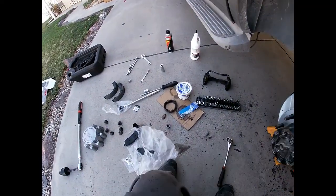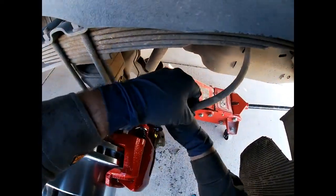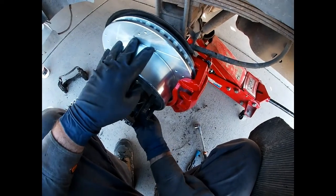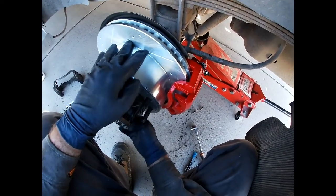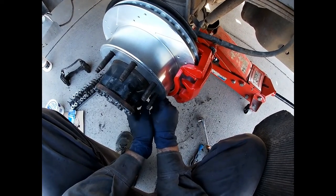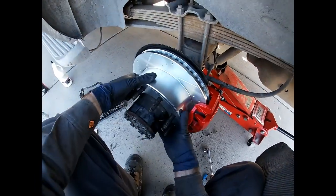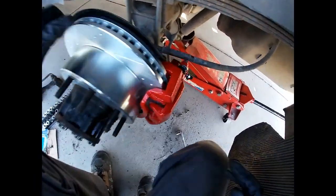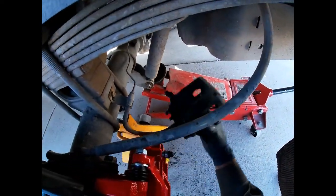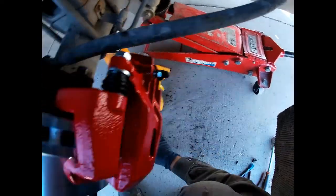Now it's time for the pads. Before I do the pads, I'm going to put a lug nut on here and go ahead and snug up the e-brake cable — it shouldn't move that easy. So I'll try to get some of the mess out of the way and get my big screwdriver.